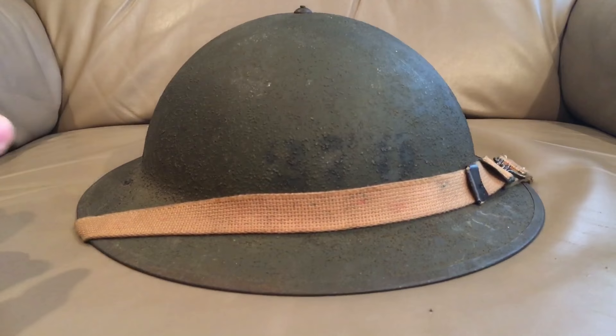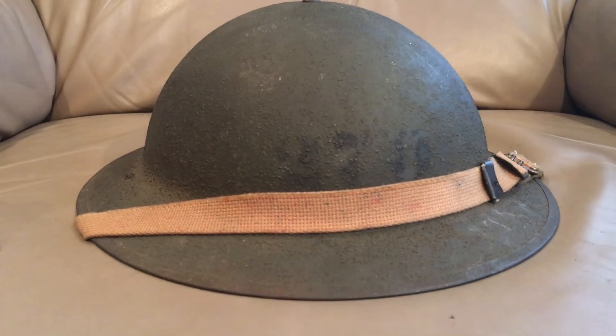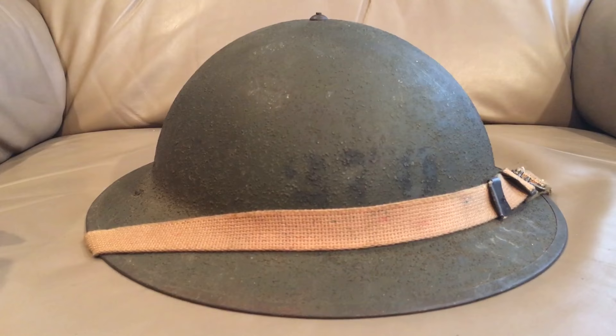The U.S. version had an oil cloth and net liner with a wool pad at the top, all held in place by one rivet. The chin strap was leather, held on by two rivets. The easy way to tell apart the M1917 and the M1917A1 is the chin strap: the 1917s have a leather one, while the A1s have a cotton canvas chin strap.